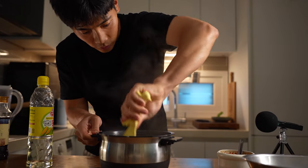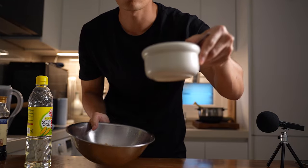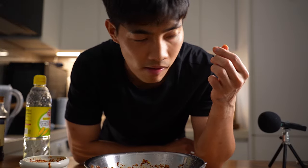The rice is done well — ready to go. Put this sauce on. Look at that. Wow.